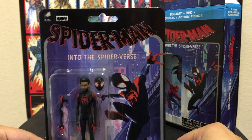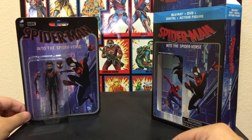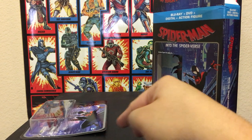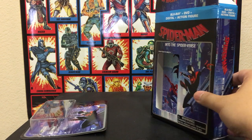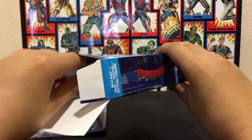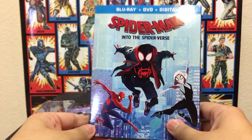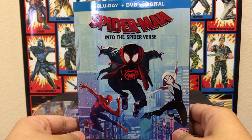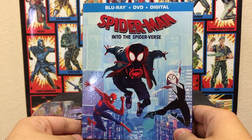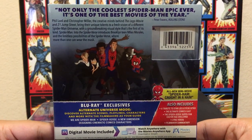That's pretty much the figure. I'll place him down here — he doesn't want to stay up. And notice the card is already bent, which is crazy. Let's take the Blu-ray out. It comes with a slip cover, which is really cool. So you've got a Blu-ray, DVD, and digital. There's a nice front cover — pretty much a generic Spider-Verse cover we see on other cases. Then you've got the back, which is kind of the same thing as the actual box.